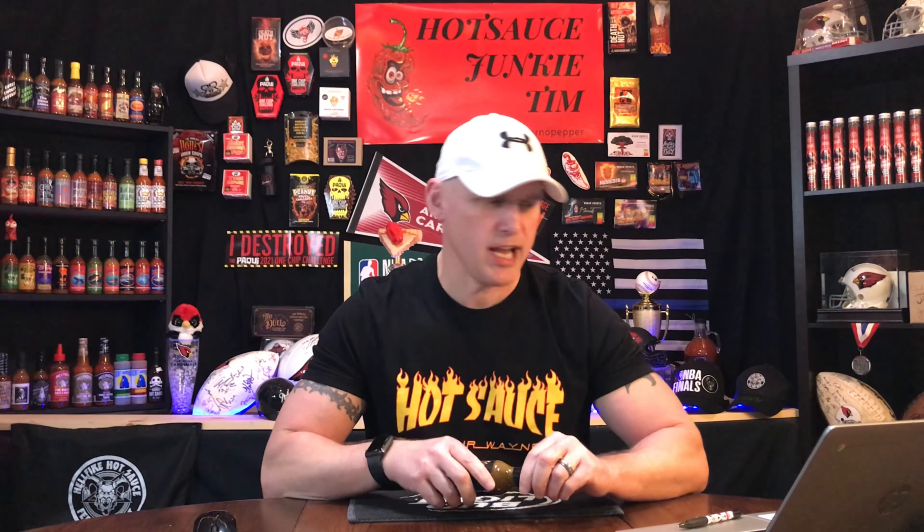Another cool thing about this label guys — look how big that print is. As for myself and other sauce reviewers that watch on YouTube, sometimes we have a real hard time reading the ingredients because the printing is so small. Look at that — it's nice work.